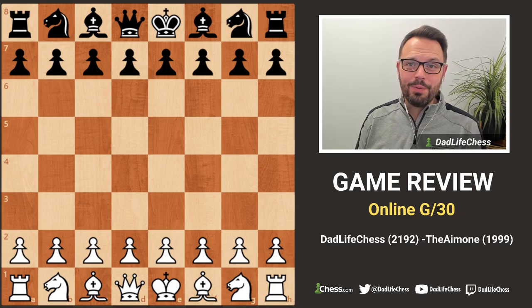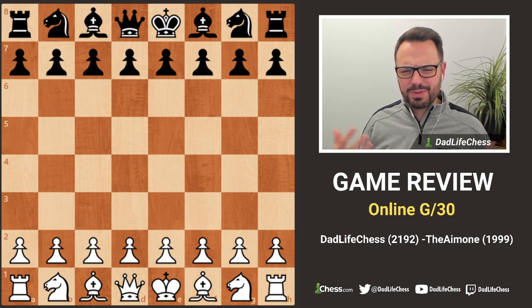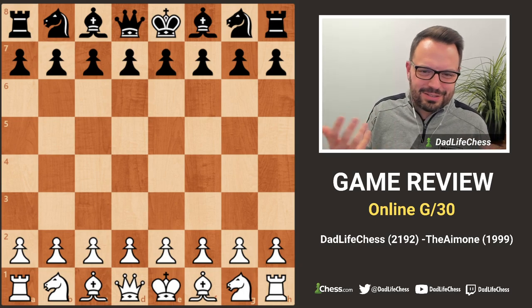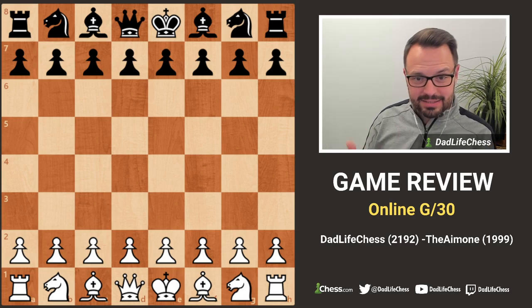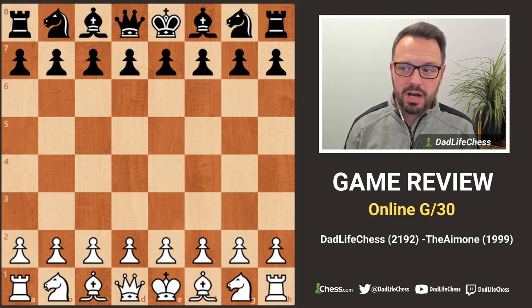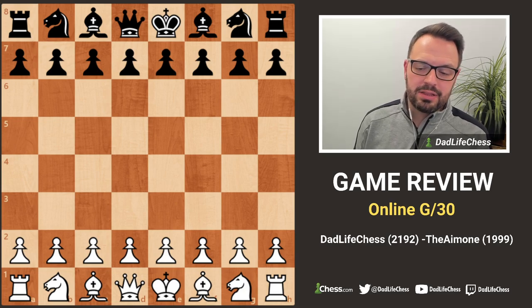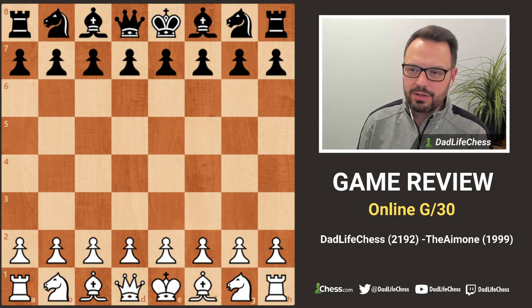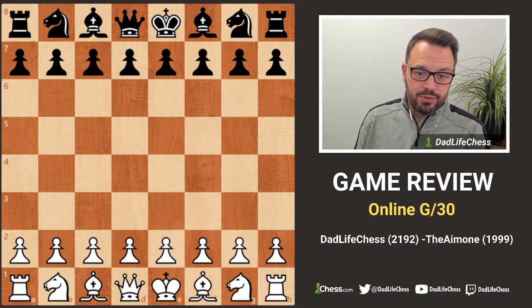Hey, welcome back to Dad Life Chess, this is Joel. Today I want to go over the classical game I just finished on Lichess - a Game 30. I like playing rapid on chess.com, lots of 10-minute games, and on Lichess I play longer games: Game 30, 30+30, 30+20, and even the Dojo Liga games. Today I wanted to review this Game 30.